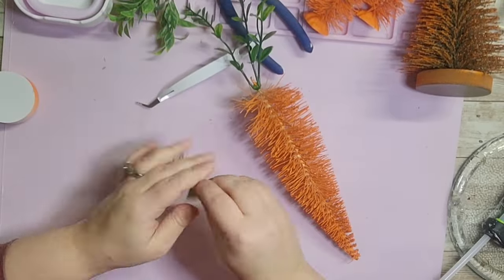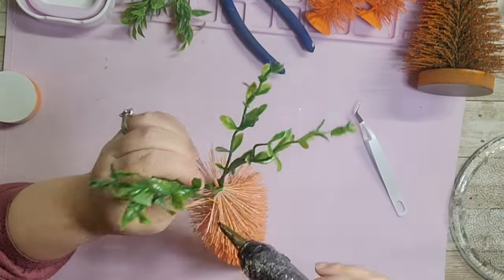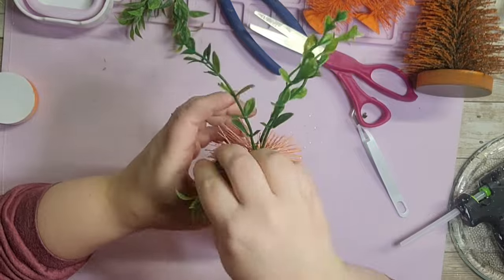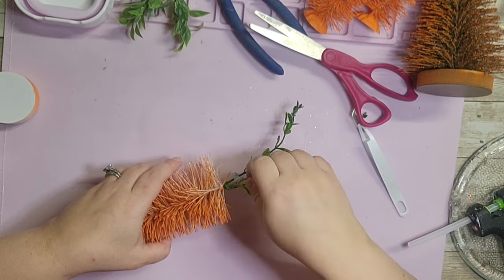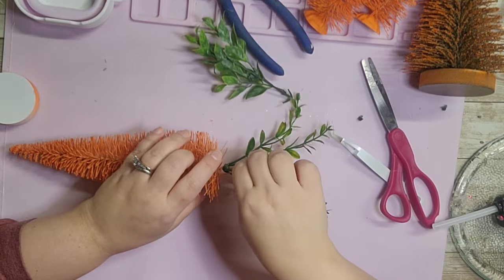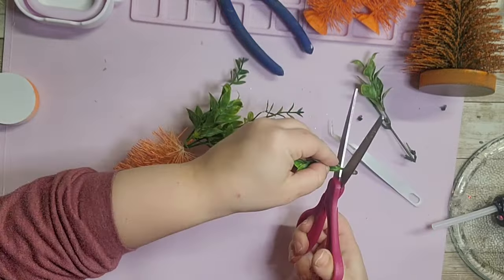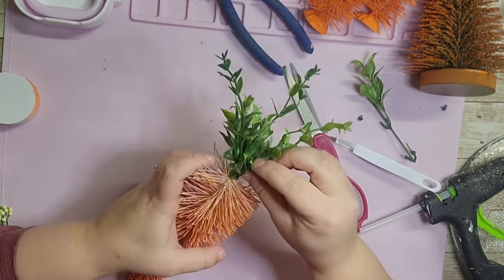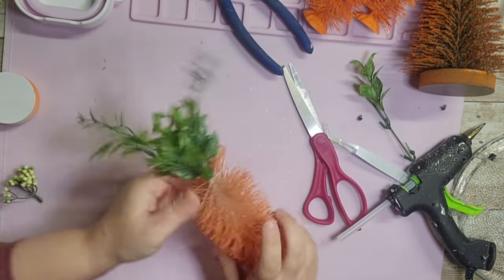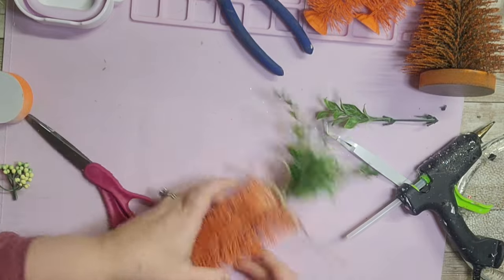I'm using the wire stem at the top to attach the foliage, using the hole at the bottom of the stem and enlarging it slightly. Then I continue adding two types of greenery until it looks right, securing it all with hot glue. These were so easy to make and definitely landed in my top three DIYs.